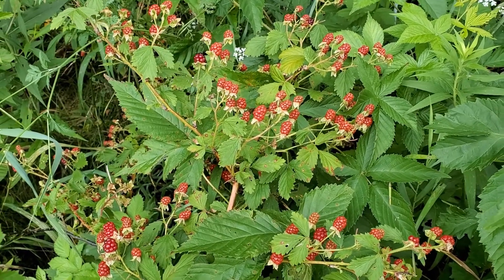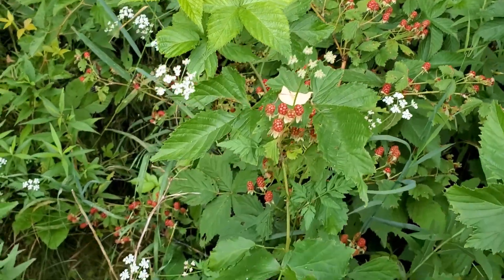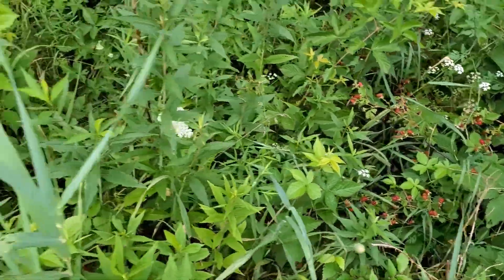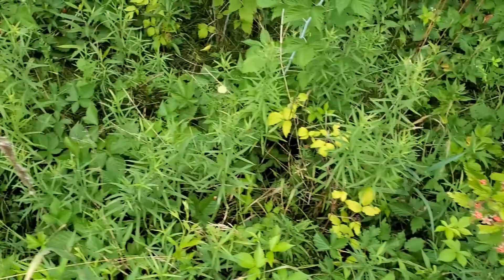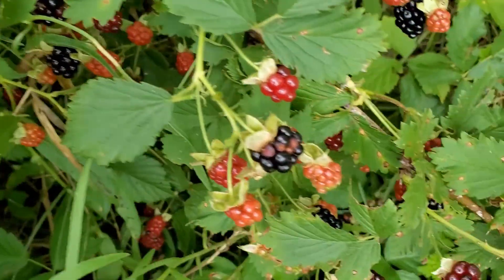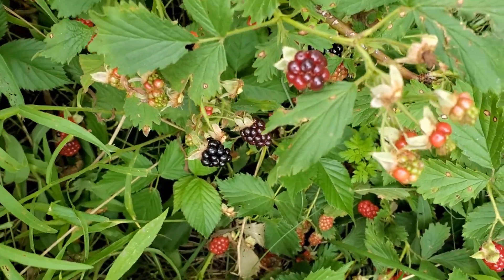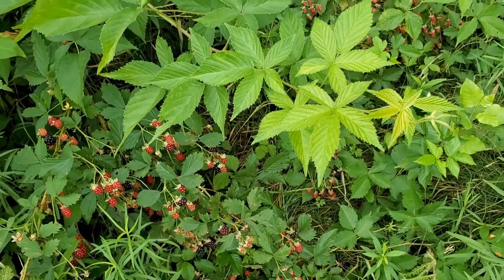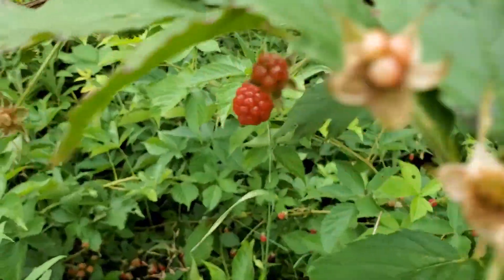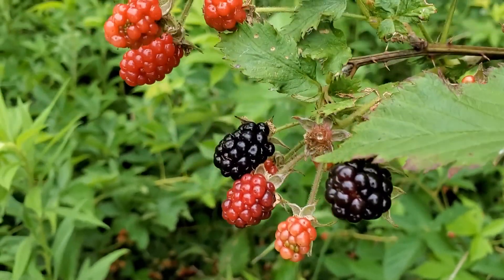The first time I saw the black raspberry was about a month ago. First they had beautiful white flowers that caught my attention — this year there are a lot of white flowers. I didn't know what they were, but after about a week I saw the berries come out. At that time the berry was green, then I noticed the color started to turn red, and last it turned black. I wanted to try the white ones but the black is actually a bit better, so we are definitely going to pick the black ones.